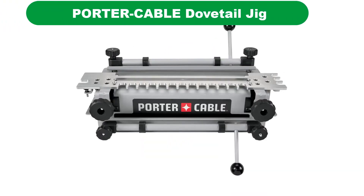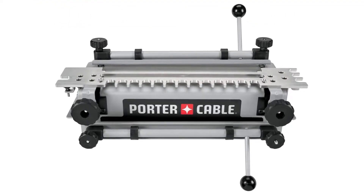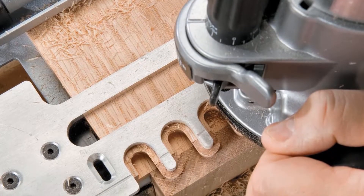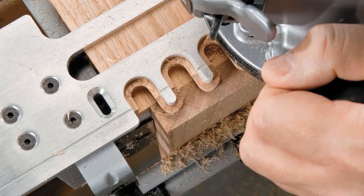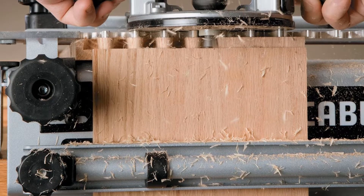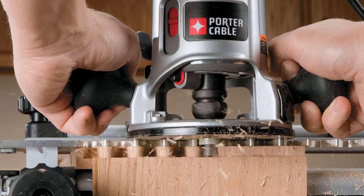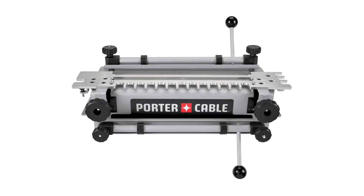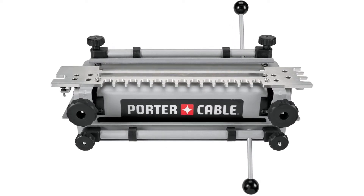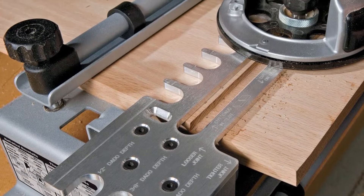Our third best pick is the Porter Cable 12-Inch Dovetail Jig 4210. Porter Cable makes some very good dovetail jigs to choose from, with about three models: the 4210, the 4212, and the 4216. All three Porter Cable jigs are 12 inches wide and will not accommodate projects larger than 12 inches. This particular 4210 model includes the 4211 template that allows you to cut half-blind, rabbit half-blind, and even sliding dovetails.